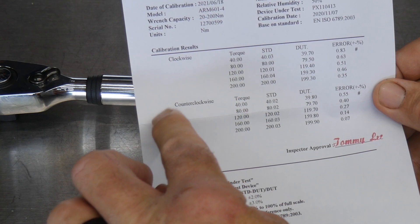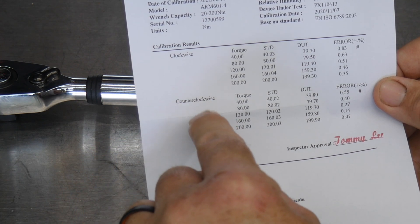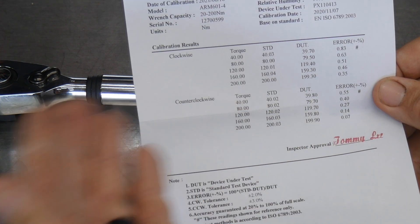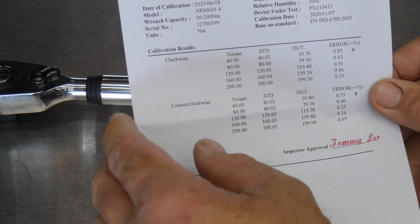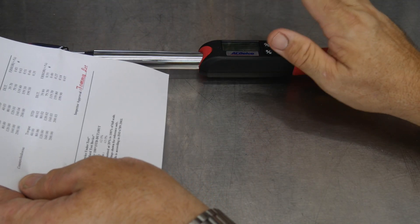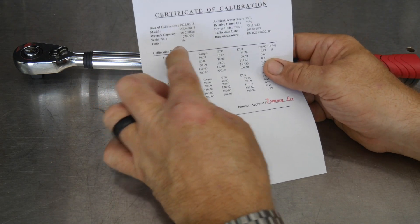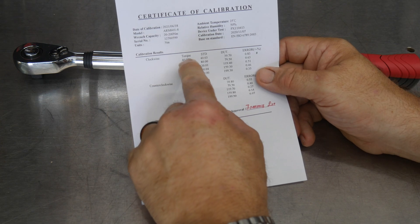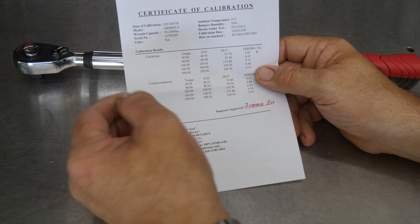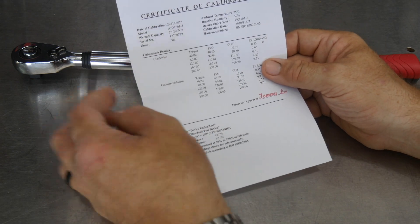Make sure your torque wrench is also calibrated counterclockwise — for tightening left-handed or reverse-threaded fasteners. Something else interesting: even though this offers inch-pounds, foot-pounds, and newton-meters, the calibration card is set in newton-meters. It goes from 40 to 200 newton-meters — that 200 newton-meters is equivalent to the 150 foot-pound max. It's calibrated at 40, 80, 120, 160, and 200 newton-meters.